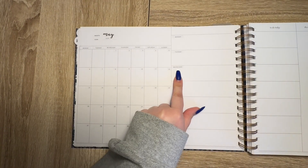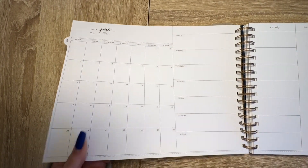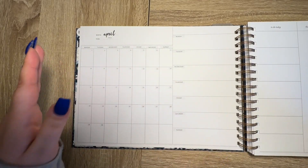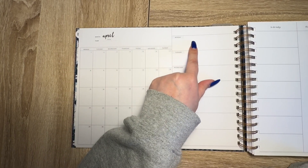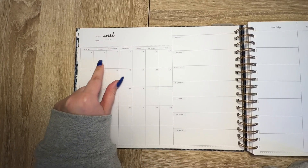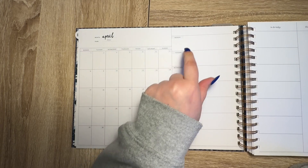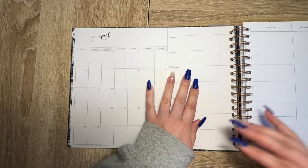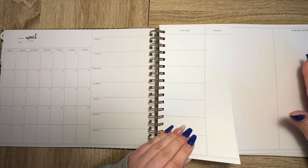I went ahead and dated the weeks with the day, so I just need to put in the actual dates. This is going to be my writing journal and creative outlet. I'm going to log what story I was working on, how I felt, how long I worked, and how many words I got in the monthly section, and then in the weekly section I'll write a little snippet of what I did that day in writing. On the notes side I'll write notes on the story and concept.